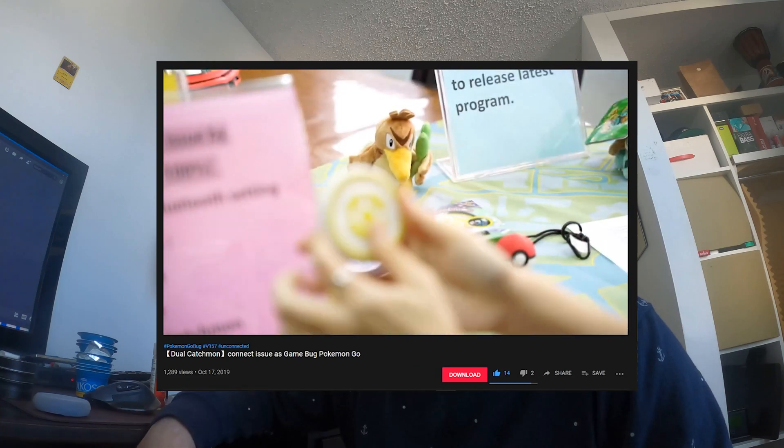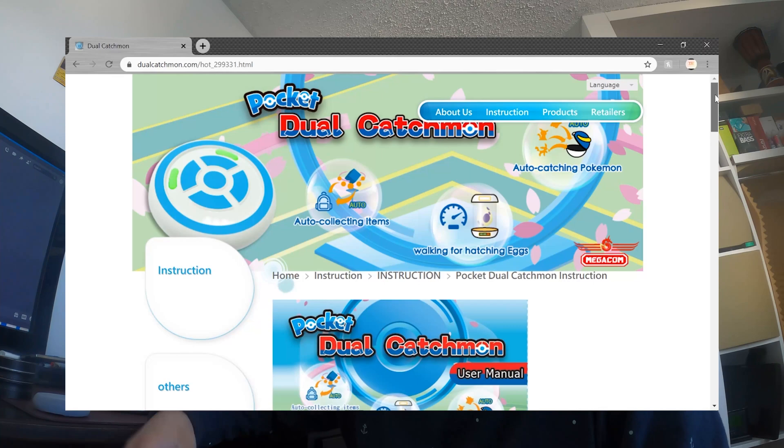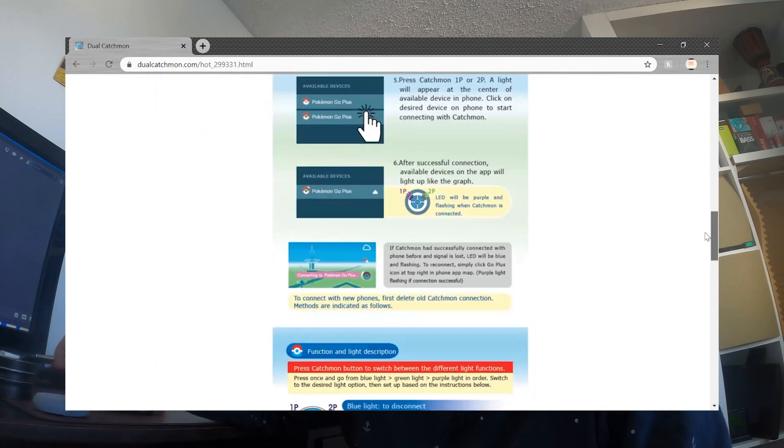Hey, how's it going guys? So I've been trying to connect my Dual Catch to my iPhone and it hasn't been working. I've been trying to do this for the past two hours and I've looked at everything on the internet and I just couldn't find anything. There's instructions but they just didn't work for me for some reason. So I'm going to show you how to reconnect it. Hopefully it's going to work for me again, because there's so many tutorials and none of them seem to work.